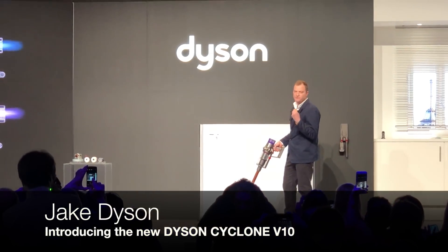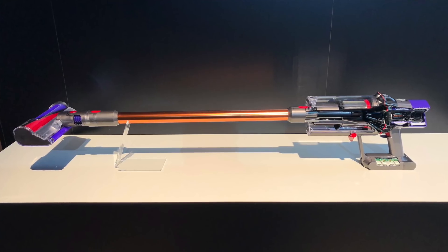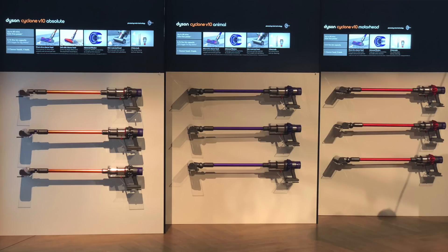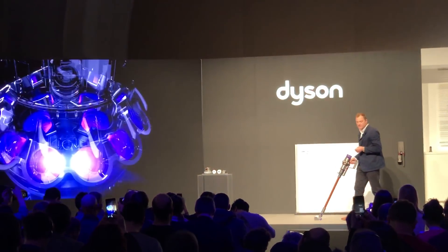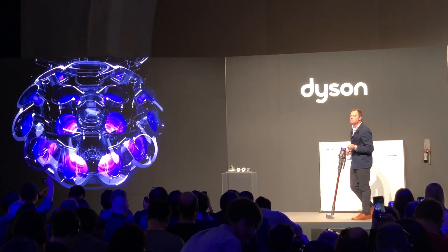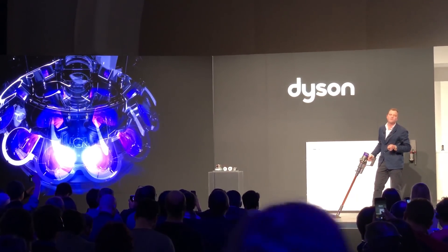And this has given us a 20% gain in efficiency, air watts, and suction power. The entire machine is designed around the motor, where 14 cyclones are positioned radially around the motor, drawing in air at speeds of 120 miles an hour, separating 99.97% of dust down to 0.3 microns at 79,000 Gs through the cyclone.